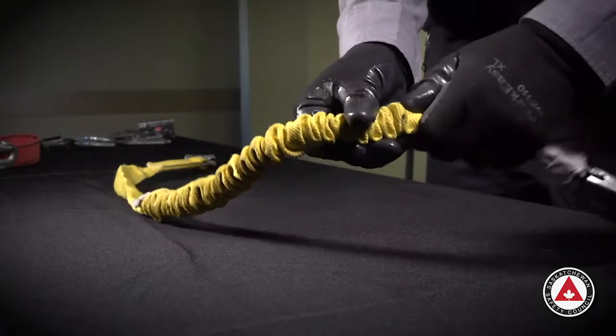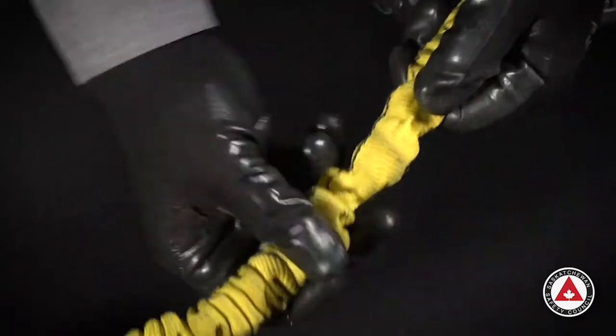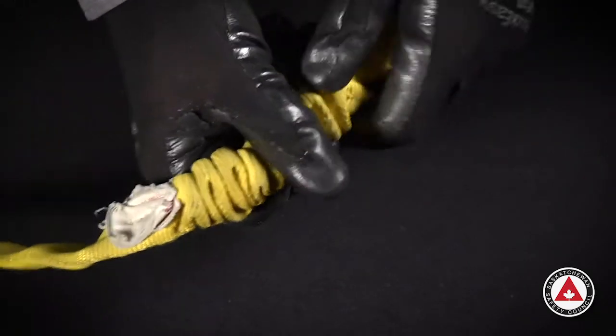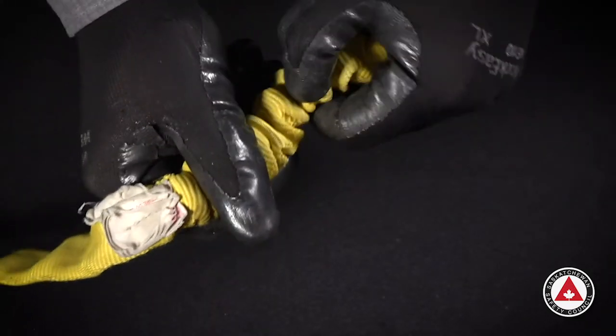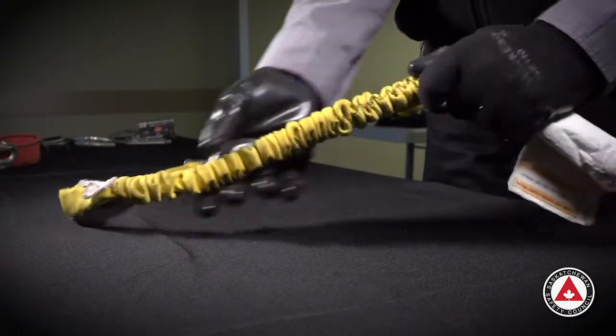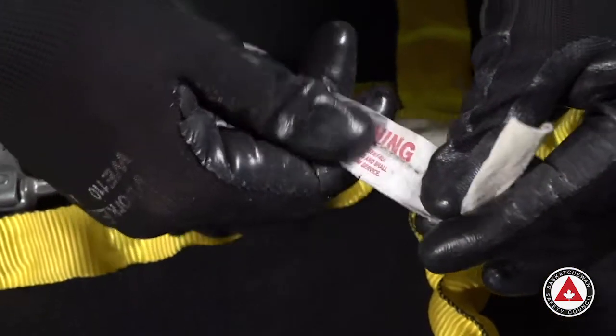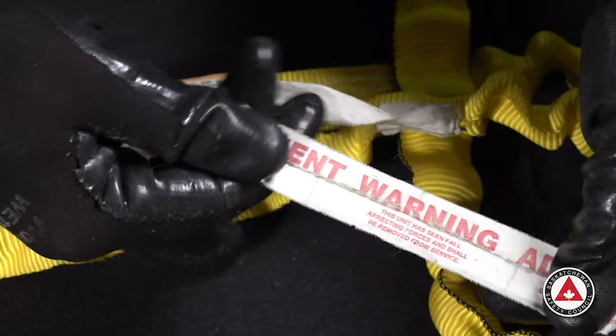This is a tube-style energy-absorbing lanyard. Like a standard pack-style energy-absorbing lanyard, we always check labels first and do a hardware inspection. The wrinkly portion I'm pulling apart here is an expansion joint that allows the lanyard to expand in the event of a fall. We need to look in between each of the folds and inspect for visible damage such as burn holes, cuts, or broken fibers. As we go through it, we will get to a portion that has a warning tag on it. The fall arrest indicator in this lanyard is still folded up, so it's not deployed. In the event of a fall, the lanyard will stretch out and the warning tag will deploy — you know the lanyard has been involved in a fall and we remove it from service immediately.